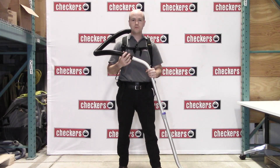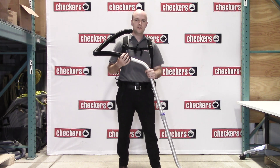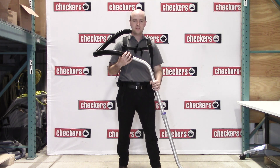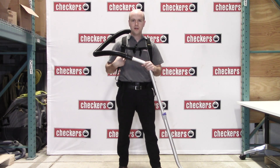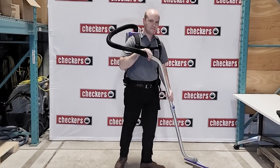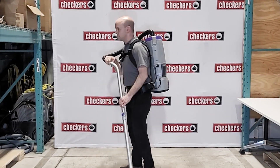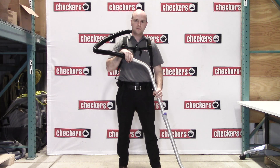A lot of concerns that we get with backpack vacuums for people that have never used them before is they're concerned about the weight and repetitive strain injuries. ProTeam has gone a long way with their FlexFit harness. It's fully adjustable, and if your users are trained and fitted with the proper harness, all of the weight will be on your hips instead of your back. And at only 17 and a half pounds, this vacuum will not cause any injuries to you.